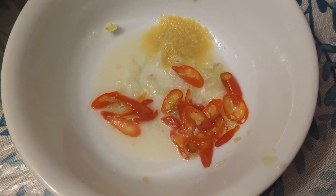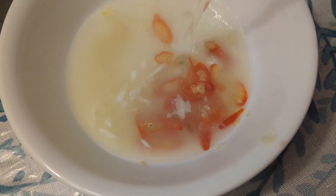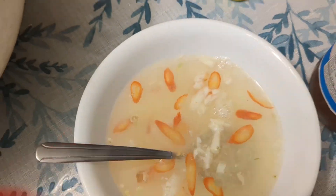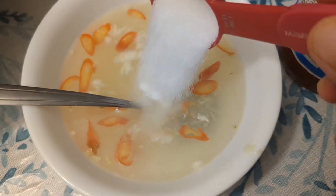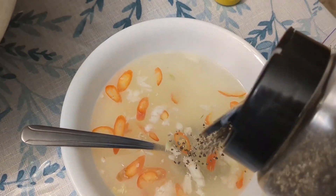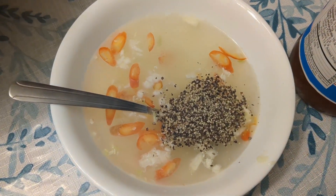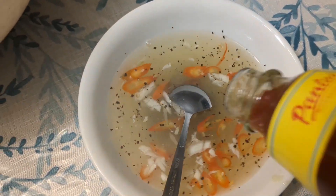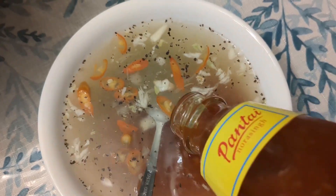I will fill up the salt and put the pepper on the top. I will add the pepper. Put it in the top. Put the pepper on the top. Sweet and sour sauce.